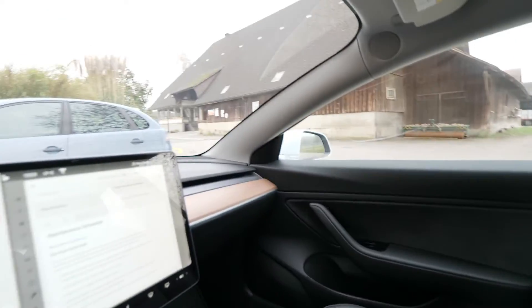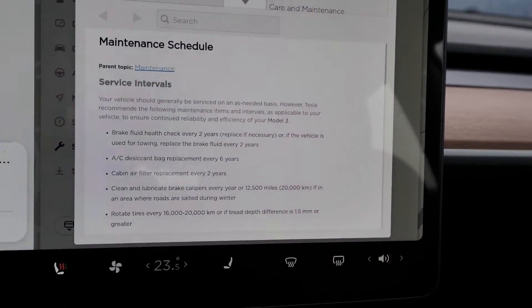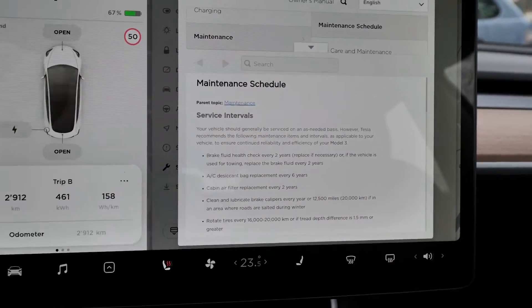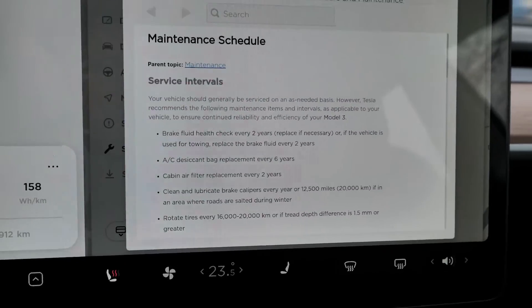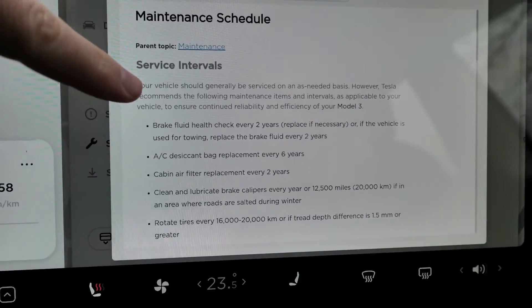Hello guys and welcome back to a new video. Today I have a great video for you: the Tesla Model 3 service interval and maintenance schedule. I want to speak about service in Tesla electric cars, particularly in this Tesla Model 3, and I want to tell you how much you have to pay when you go to Tesla to service the car. This is the 2020 model, but the maintenance schedule is the same for all Tesla Model 3 vehicles.